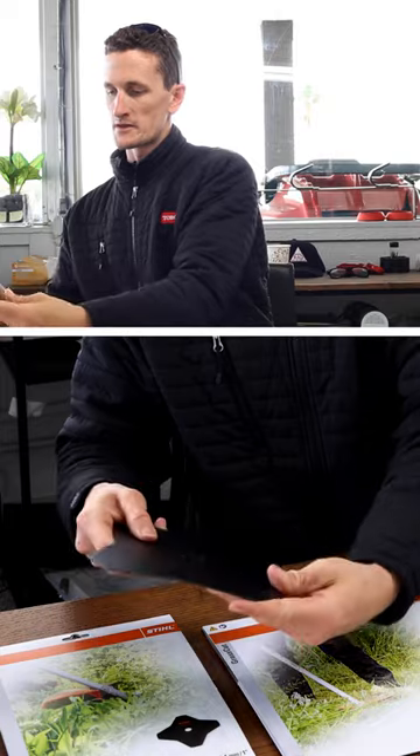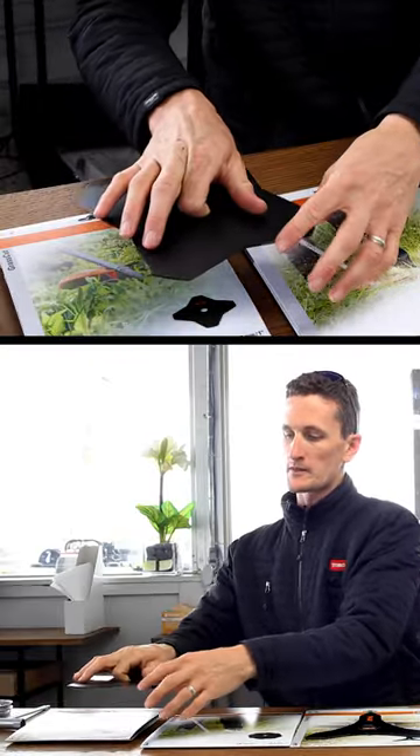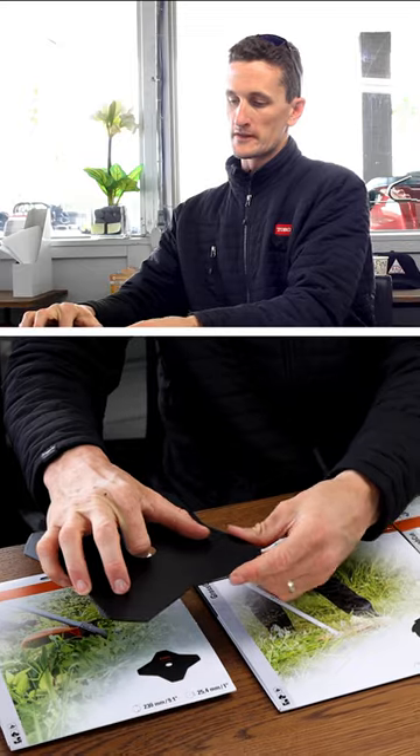This is a blade that has an edge on both sides. When you're operating it and it's spinning, it uses one edge, and then when that edge is dull you can flip it and use the other edge.